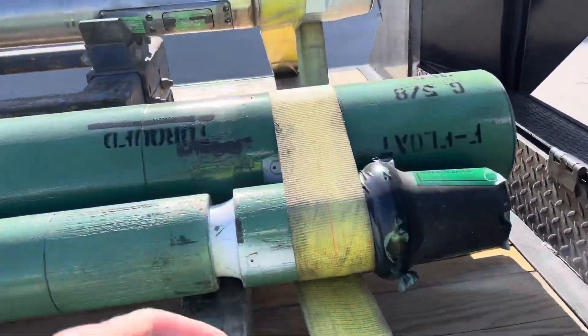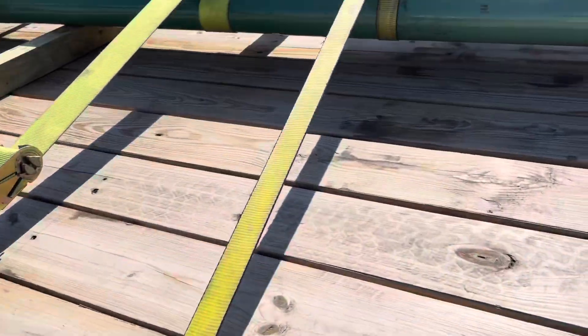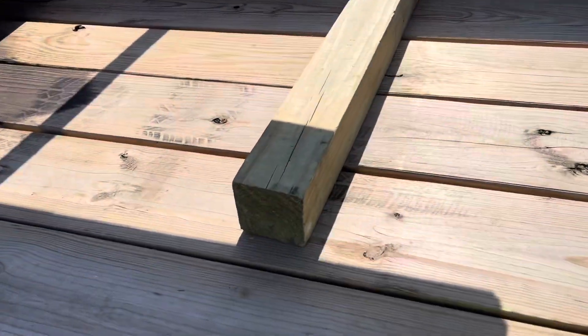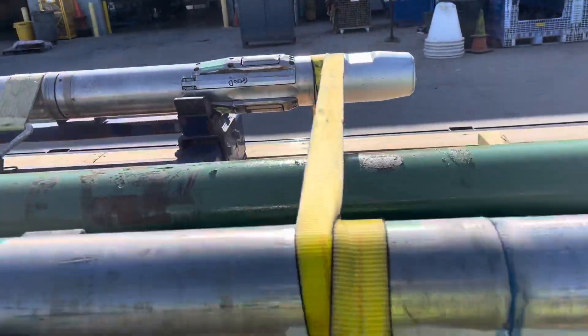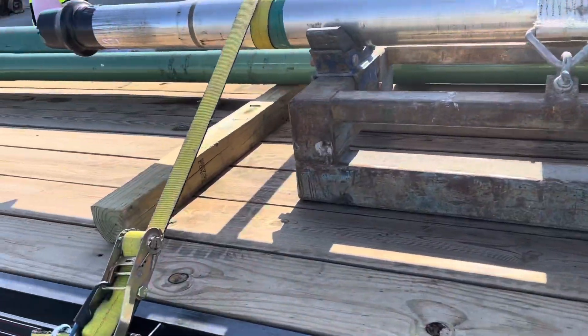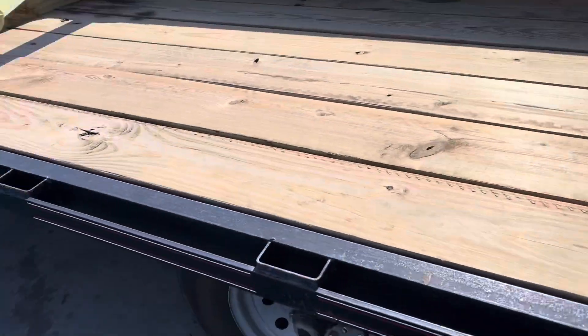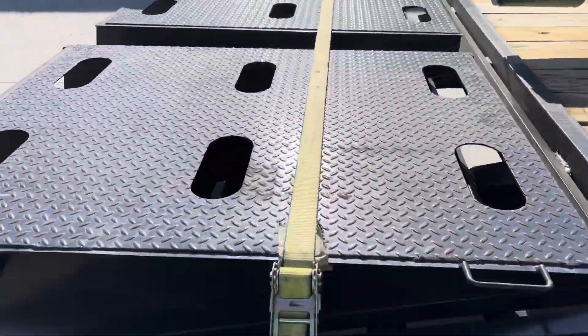So these pipes are being hauled out to California from Louisiana, and then from California back to Louisiana. So these are how we strap down our pipes to make sure they don't move.